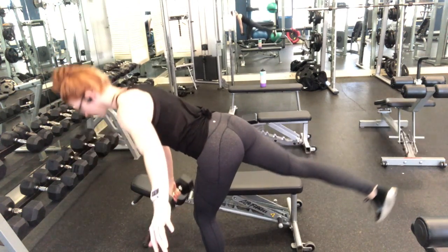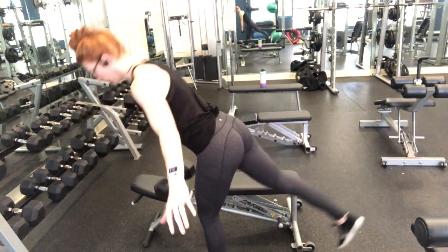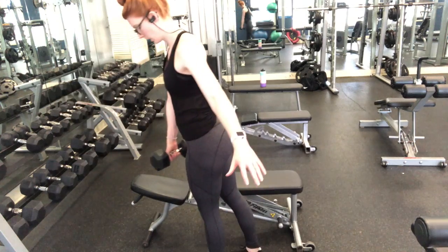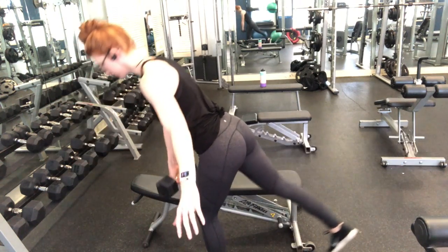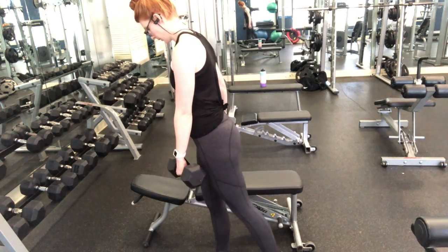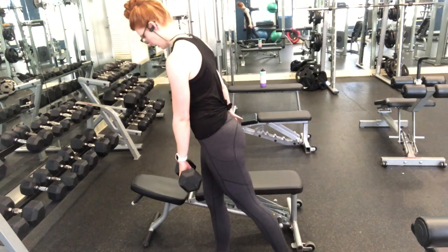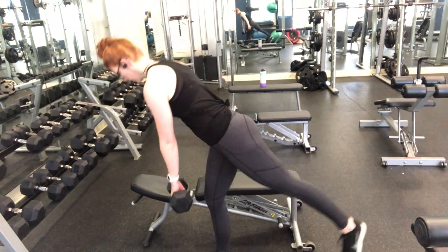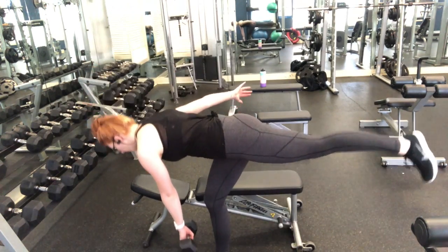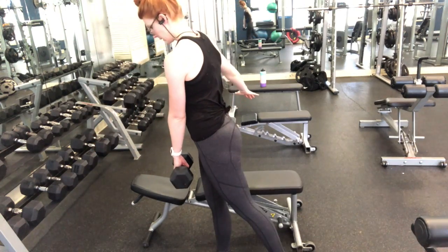Moving into our final superset, starting with single-leg straight-leg deadlifts with a dumbbell — ten on each side. A few tricks: stare at a fixed point on the ground to help keep your body still. If balance is difficult, do this next to a wall and place your hand on it for support. Also, think of a broomstick taped along your back and the leg you're lifting — keeping that whole area in one straight line will help with balance. Stay here for eight repetitions on each side.